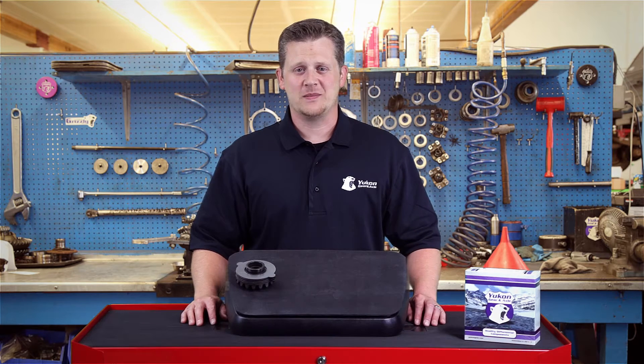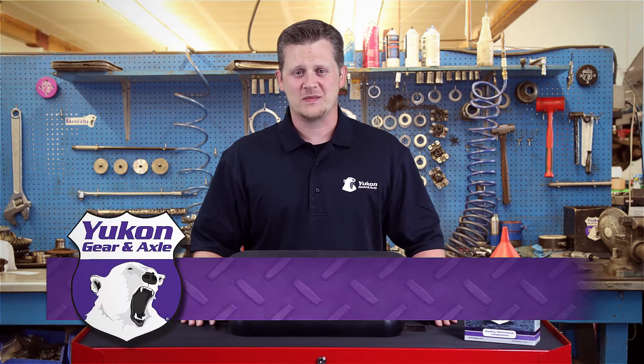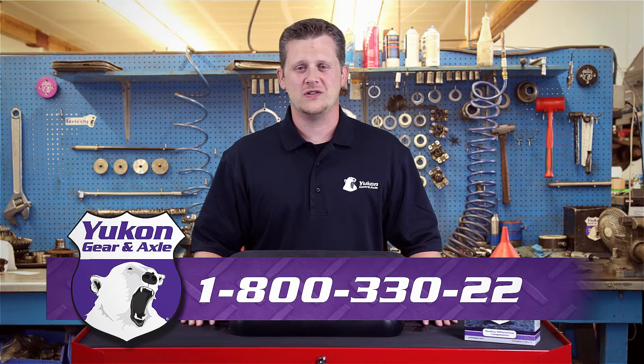Thanks again for watching this Yukon Tech Tips on how to properly stack clutches for a DuraGrip. If you have any questions on this subject or any other tech questions please call 1-800-330-2206.